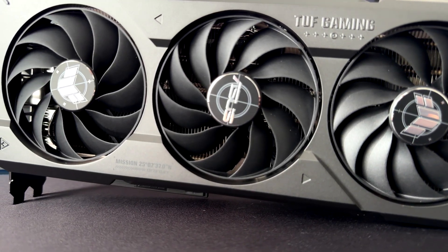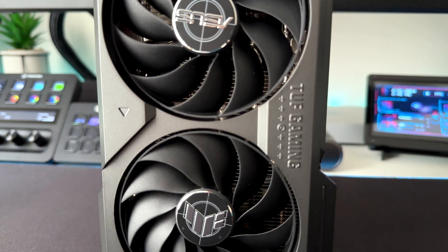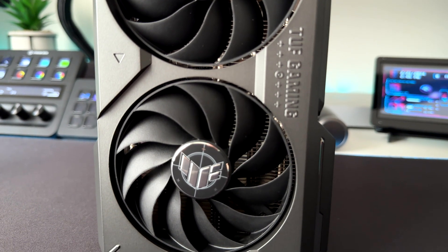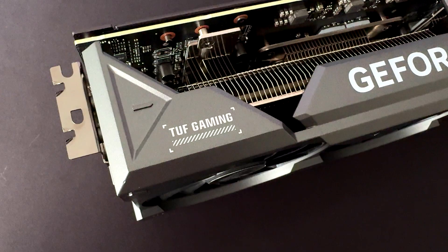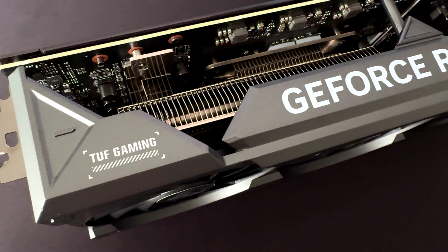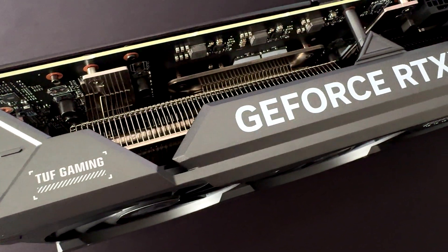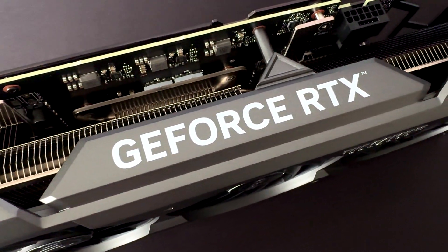The ASUS TUF Gaming RTX 4070 Ti Super is a really powerful GPU for 1440p titles — you can throw any title at it and it handles it easily. With some tweaked settings and slight overclocking, you can also aim for 4K gaming. The difference versus the RTX 4070 Ti is mainly in memory capacity and bandwidth, plus a slight increase in core clock that can help in different scenarios, but don't expect an impressive jump in performance.